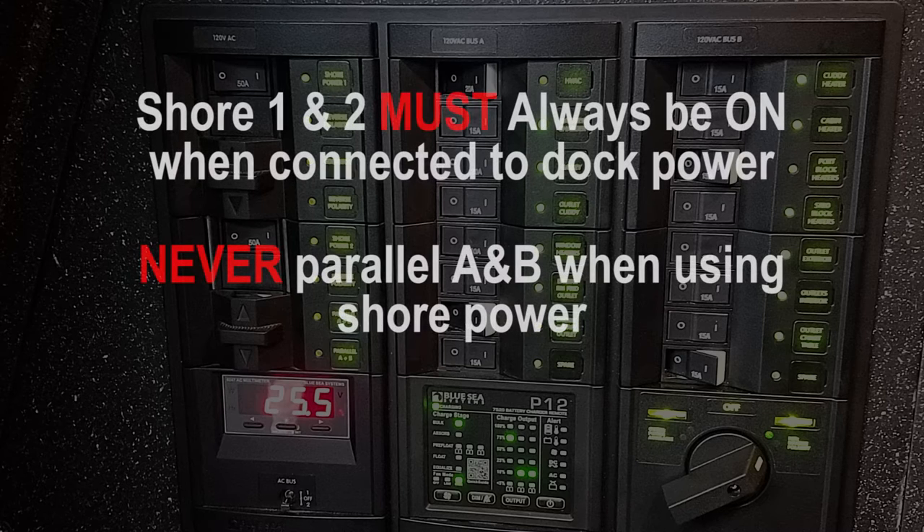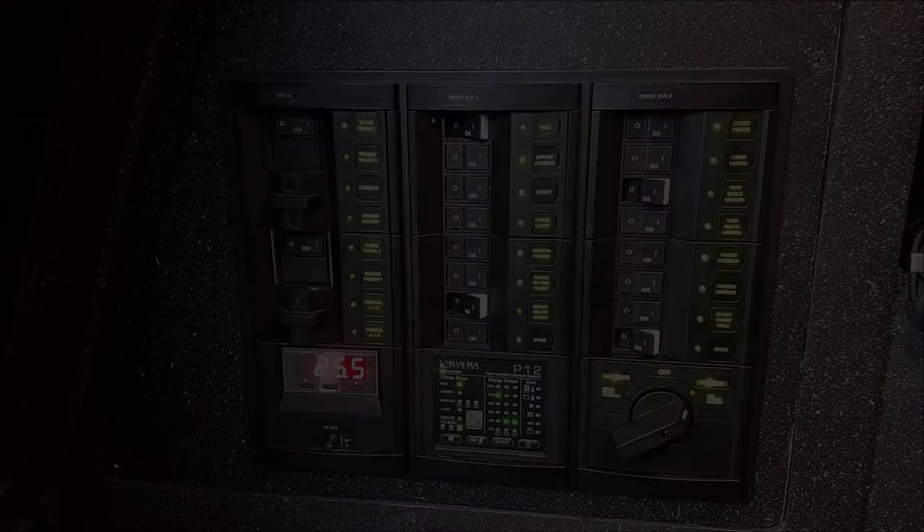This video describes the new AC panel configuration changes on Fireboat 15. As you can see, the electrical panel is still similar to what it was before.